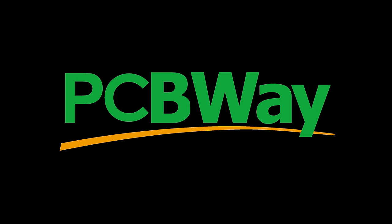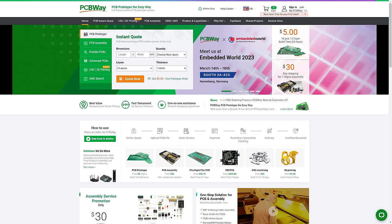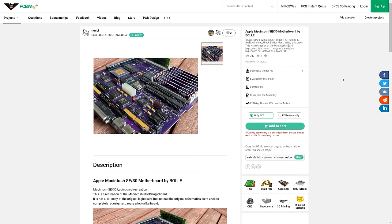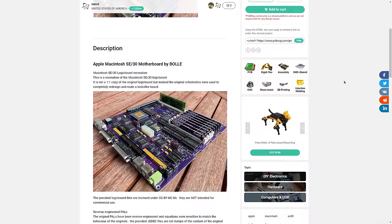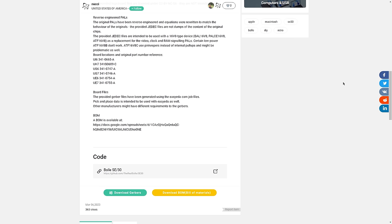While that motherboard is soaking in vinegar, I want to thank today's sponsor, PCBWay. PCBWay offers low-cost PCB manufacturing, CNC milling, and more — they also have a great project page. I found a replica of the SE motherboard that you can purchase and have manufactured by PCBWay, or even have it fully assembled. So if you need a replica SE30 motherboard to replace one damaged beyond repair by a capacitor explosion, you can go to PCBWay and check it out.